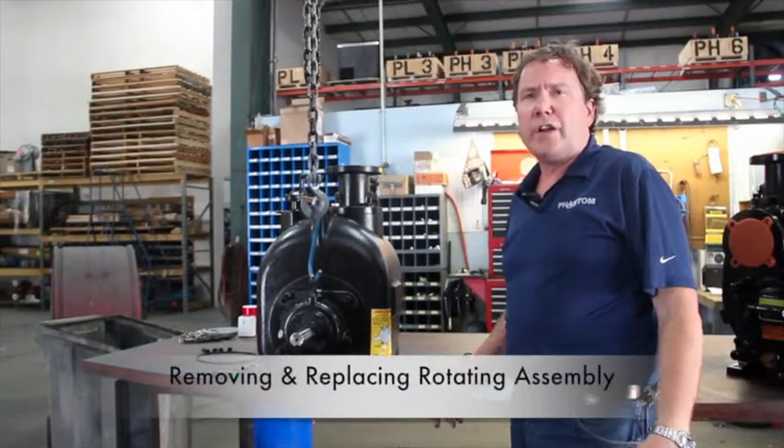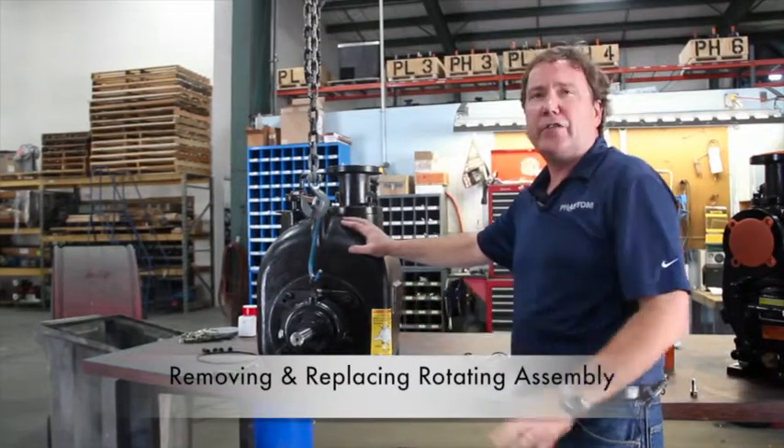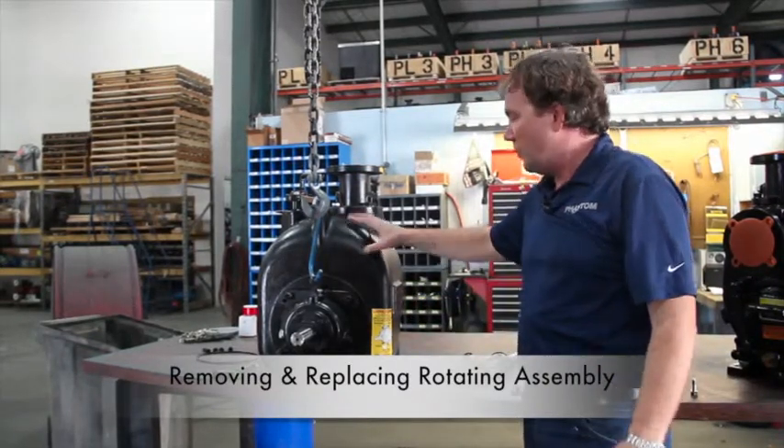In this little clip, we're going to talk about removing a rotating assembly and reinstalling a rotating assembly. This happens to be a standard T-Series pump, which we call a PL.